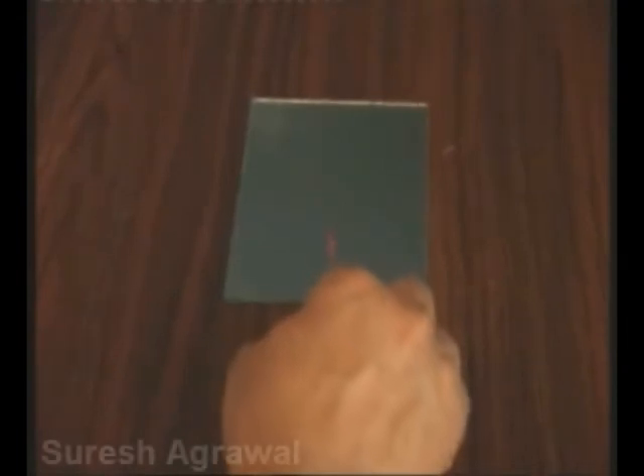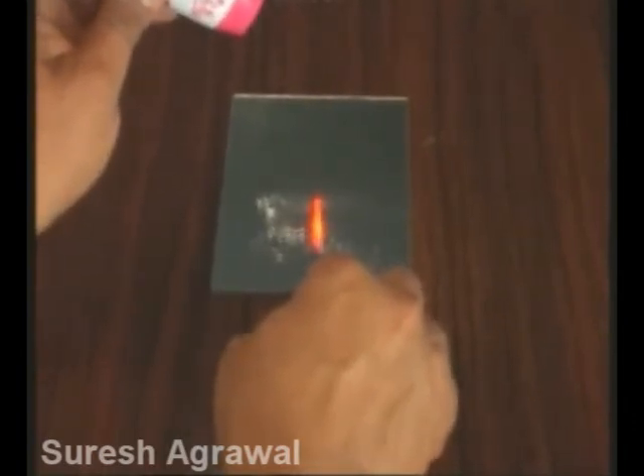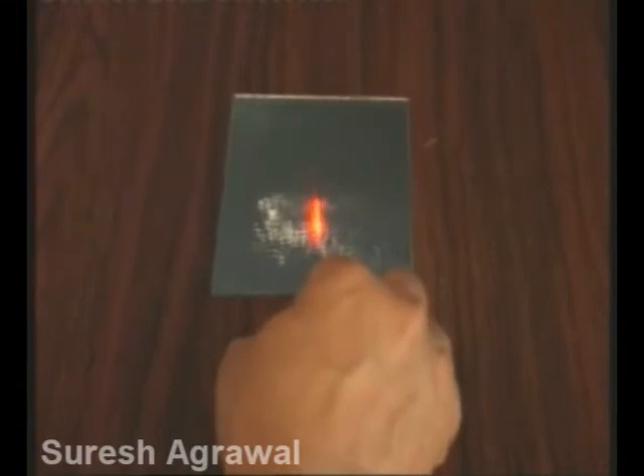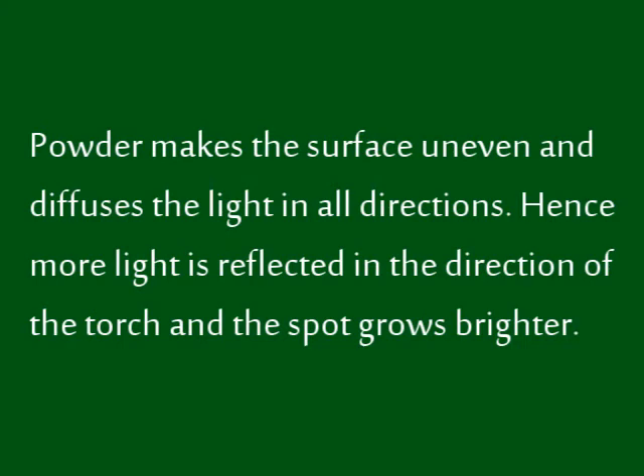Once again, look at the spot from the direction of the torch and sprinkle some talcum powder. The spot grows brighter. Powder makes the surface uneven and diffuses the light in all directions. Hence, more light is reflected in the direction of the torch and the spot grows brighter.